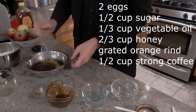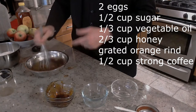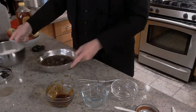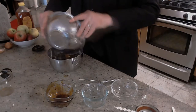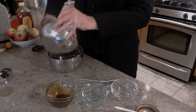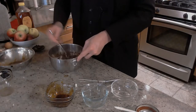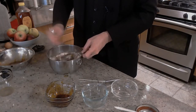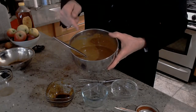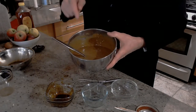Whisk that all together until everything is nice and blended. You want to make sure that all that sugar gets dissolved in there. Now the wet stuff is going to go into the dry stuff — never go the other way around. Make sure you get all that goodness out of the bowl. Give that a good mix until everything comes out nice and smooth. You want a nice smooth batter — it's going to look a little bit like thin peanut butter. It's okay if you got a few lumps in there. Just make sure all the dry stuff is now wet.